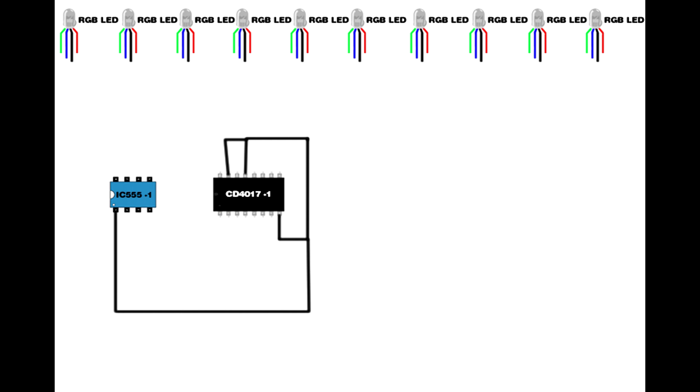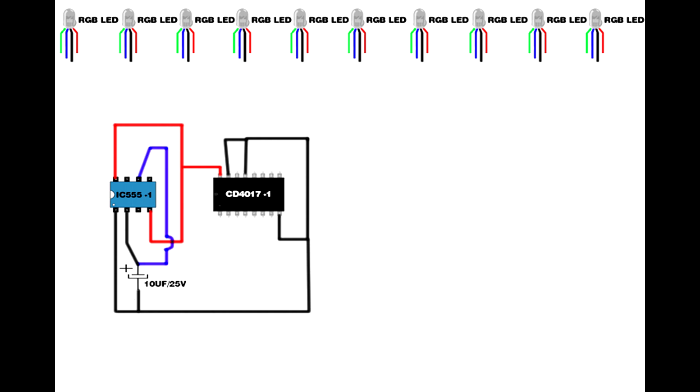Set up the CD4017 IC. Set up the IC 555. Link CD4017 IC pins 8, 13, and 15. Link IC 555 first pin to CD4017 IC pin 8. Set up a 10µF 25V capacitor — capacitor positive pin connects to IC 555 second pin, capacitor negative pin connects to IC 555 first pin. Link IC 555 fourth pin and eighth pin. IC 555 fifth pin connects to CD4017 IC pin 16. Link IC 555 second pin to sixth pin.